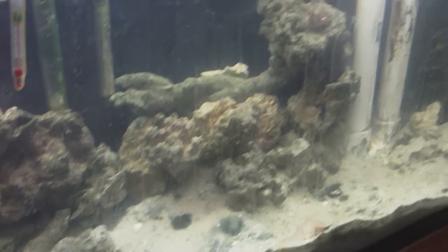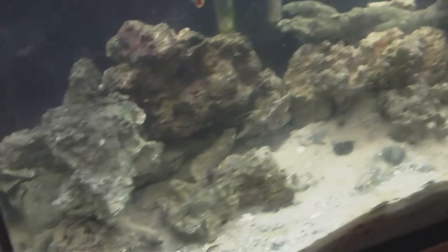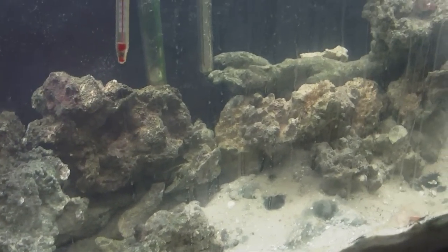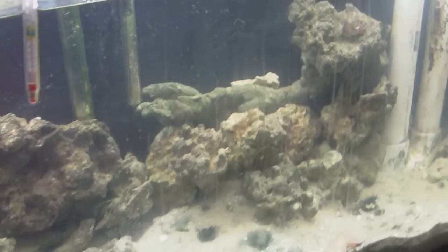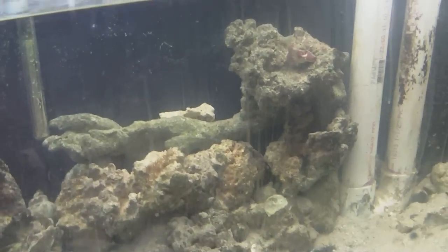Today I'm going to show you the results of my attempt to get the phosphates out of my tank. I had a real phosphate problem because we live in Central Florida and there's a lot of phosphate in the water, and I use tap water for my saltwater aquarium.